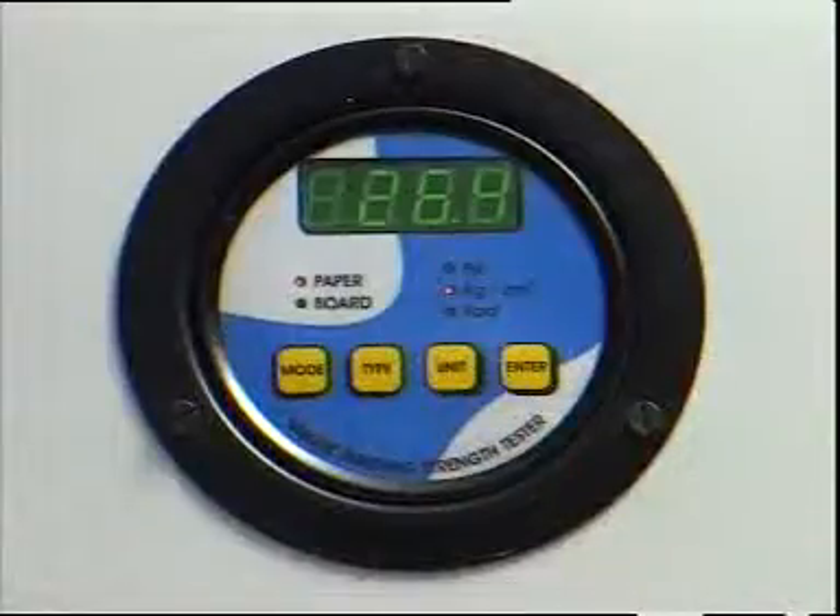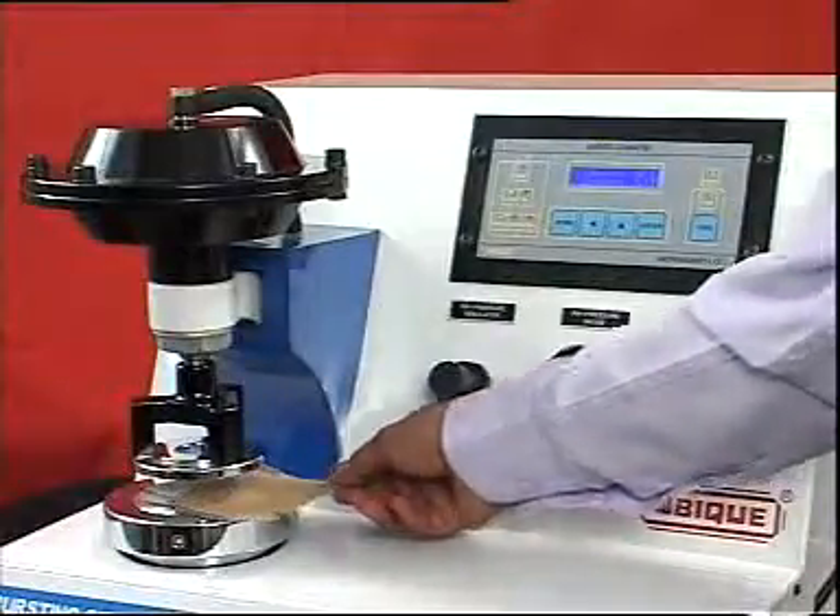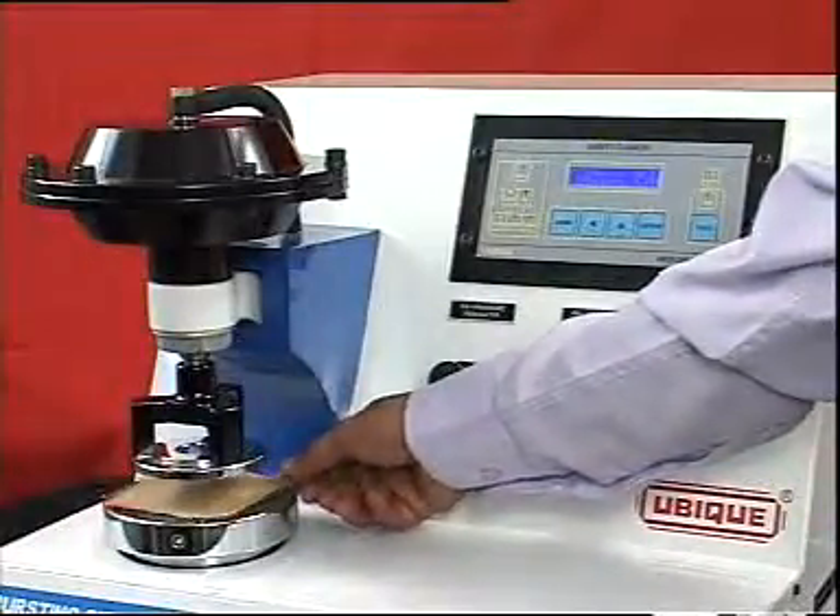Ubique bursting strength tester is easy to operate. It is scientifically calibrated for reliability and is regarded as a proven and reliable piece of equipment.